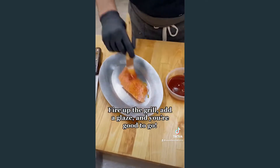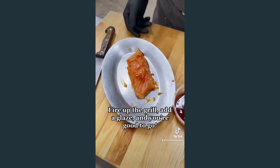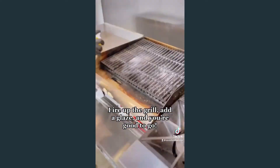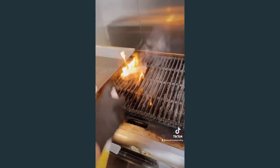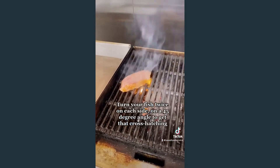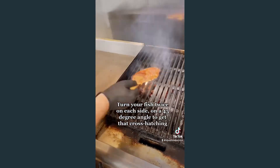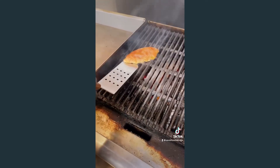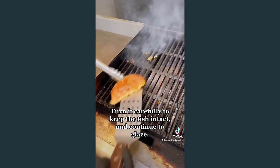Fire up the grill, add a glaze and you're good to go. Turn your fish twice on each side at a 45 degree angle to get that cross-hatching. Turn it carefully to keep the fish intact and continue to glaze.